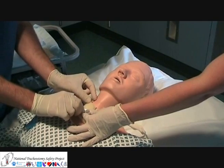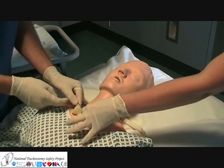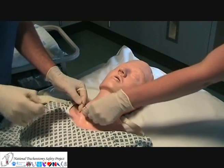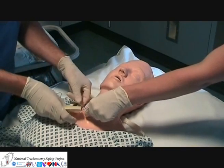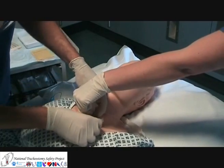Changing a dressing is a two-person procedure — one to hold and secure the tube, and the other to change the dressing. This is a good chance to inspect the stoma for any signs of infection and to clean if necessary, before reinserting a new clean dressing underneath the tracheostomy tube.